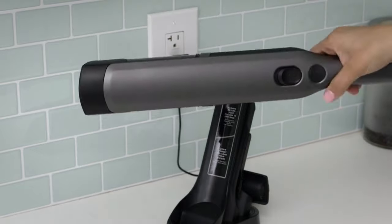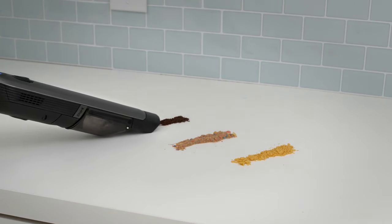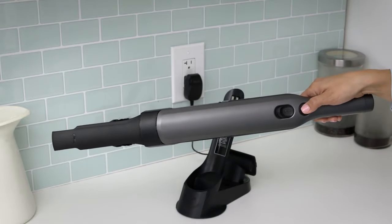The Shark Ion W1 Cord-Free Handheld Vacuum combines portability with surprising power, and also comes with a number of accessories designed to handle all your cleaning needs.